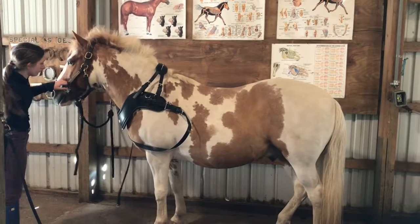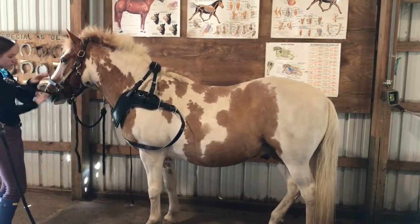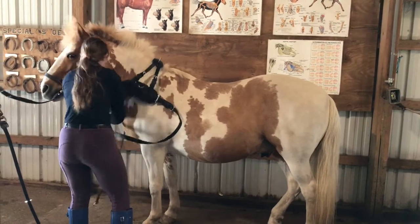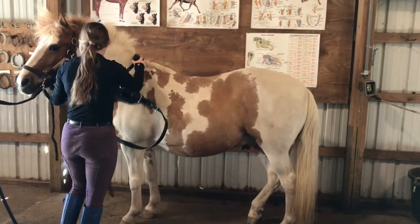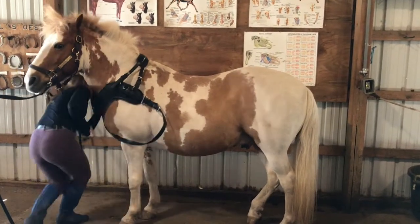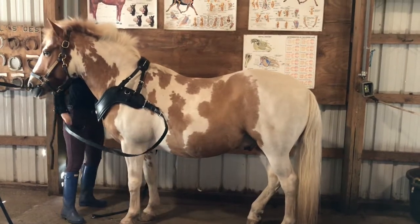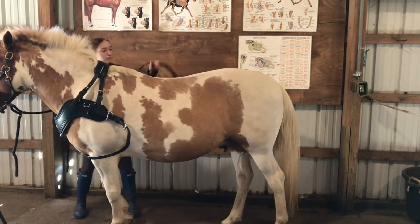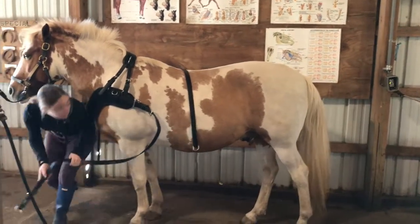Then you're going to want to reattach your horse to cross ties so that way there's no chance for it to walk away as you're doing this process. Next, take the traces and place them so that way they're not in the way, preferably over the horse's back. This is done with this setup because the traces are permanently attached.